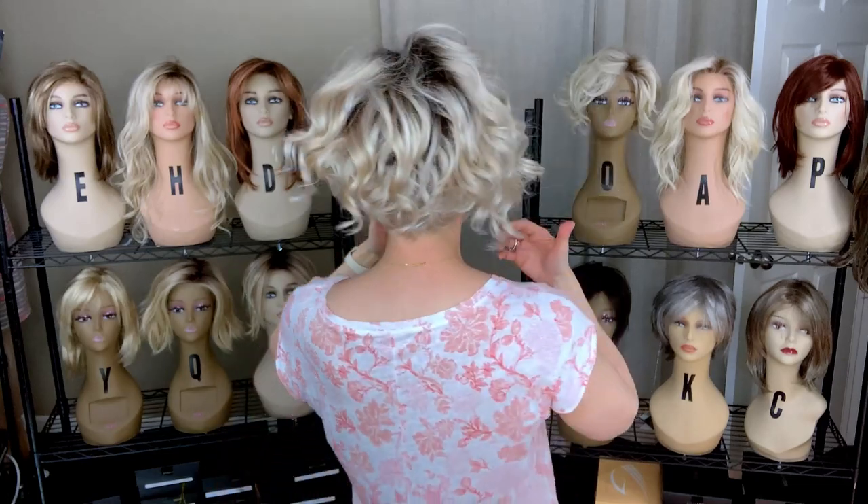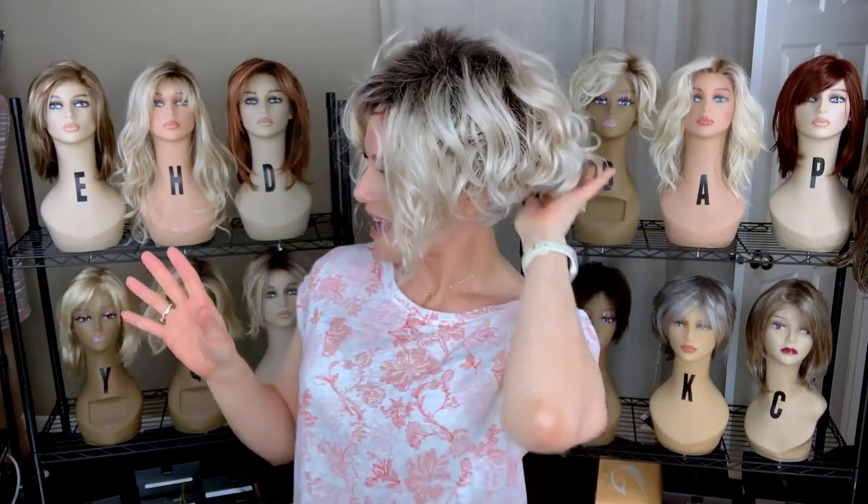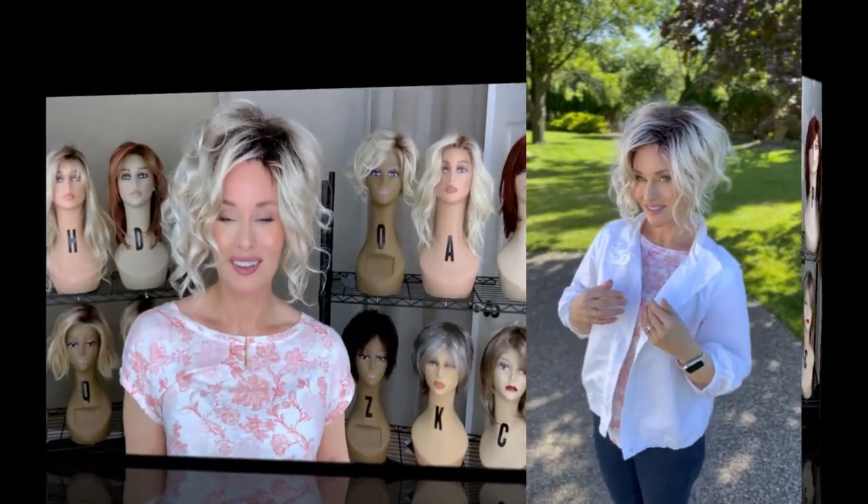What I love about this style — and I realized this very quickly when I first explored it — is that it's like an instant updo. So if I had a long curly style like this, what would I do? I would take it and put it in an updo. Well, with Kelsey, you don't have to do that. It's already up.